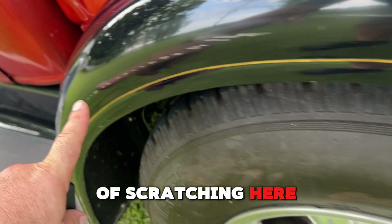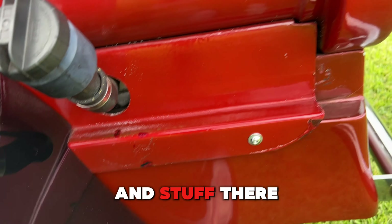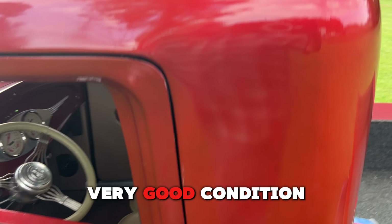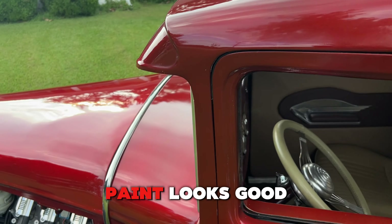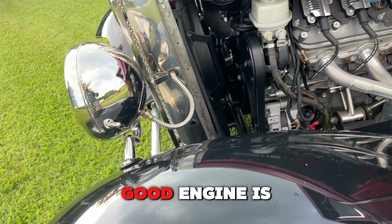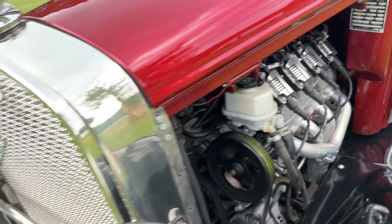The gas cap filler is over here. I do see a little bit of scratching — something ran next to it — but nothing too crazy. Overall very good condition. The top is in good condition, paint looks good, could use a buff, but the fiberglass is all good.